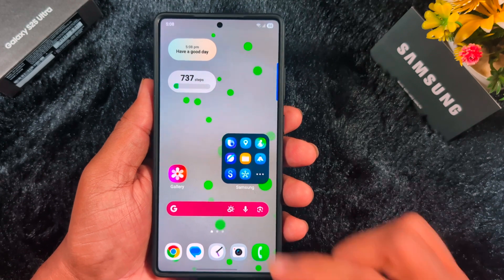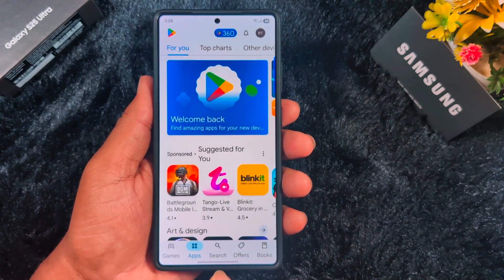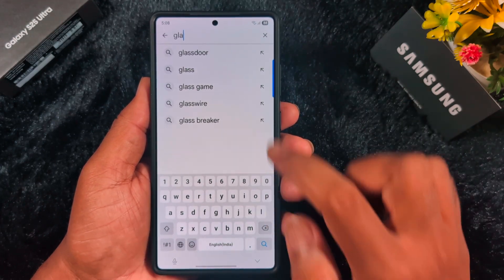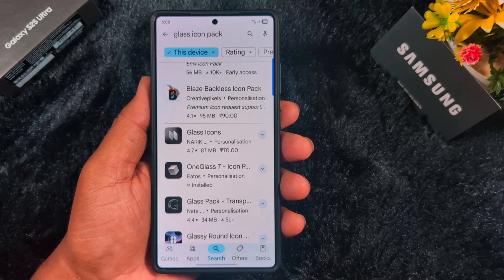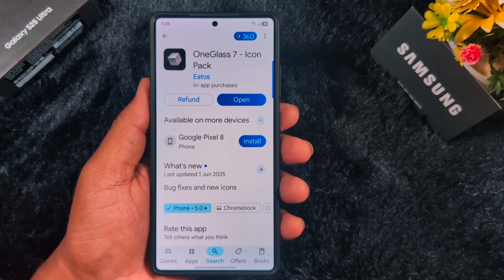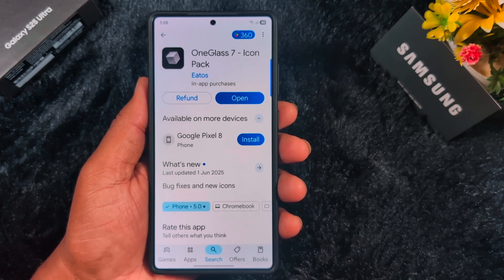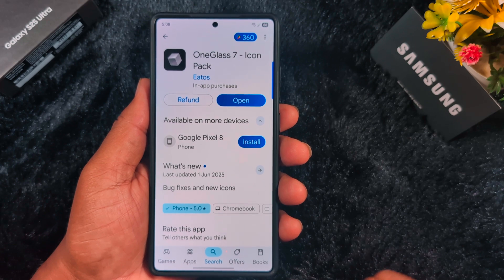First of all, open the Play Store on your device and tap on the search icon at the bottom. Search for 'glass icon pack.' Here you can find the option 'One Glass Seven icon pack' on your device, so tap on it. You need to buy this icon pack — you need to purchase it if you want to set a liquid glass icon pack on your Samsung device.